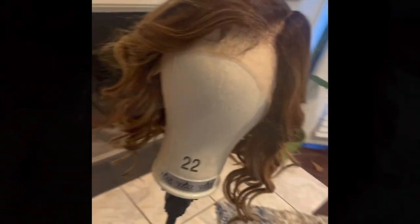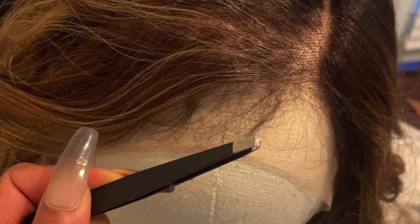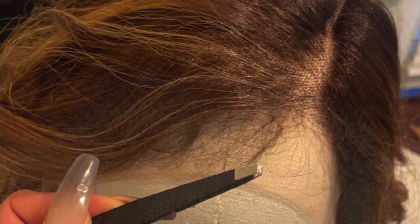I purchased a pre-plucked unit from my local beauty supply store and it's Melted Hairline brand. I always go back in and pluck my wigs even though they're pre-plucked, because you can see a little bit of bulkiness still from where they didn't get everything.